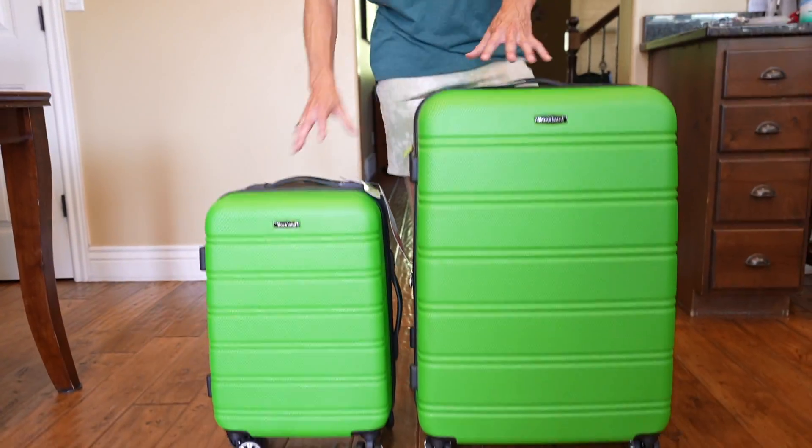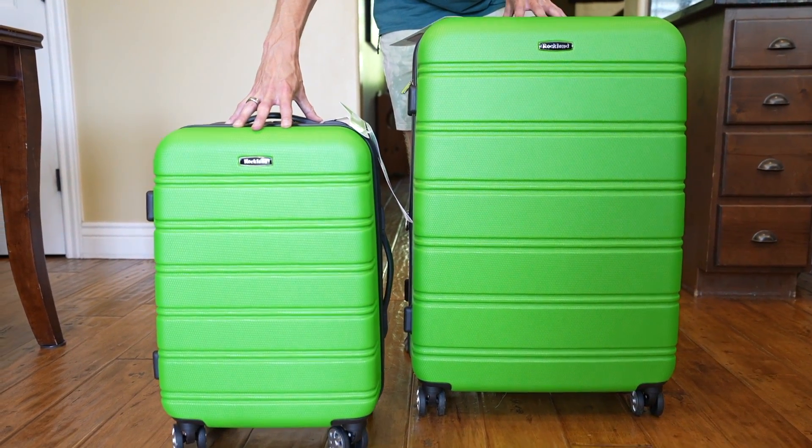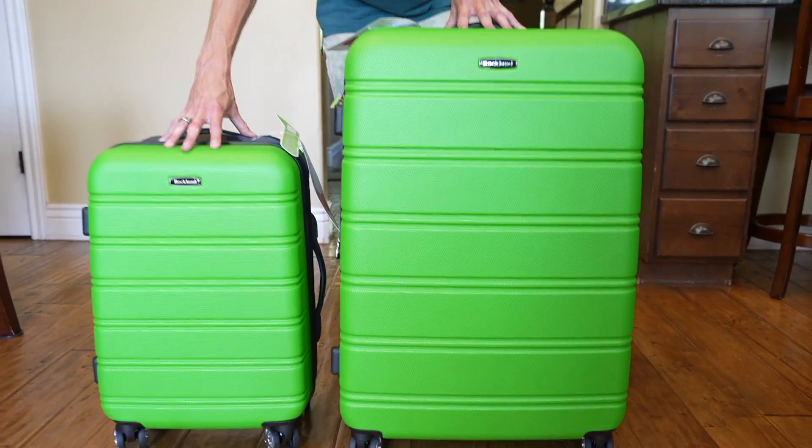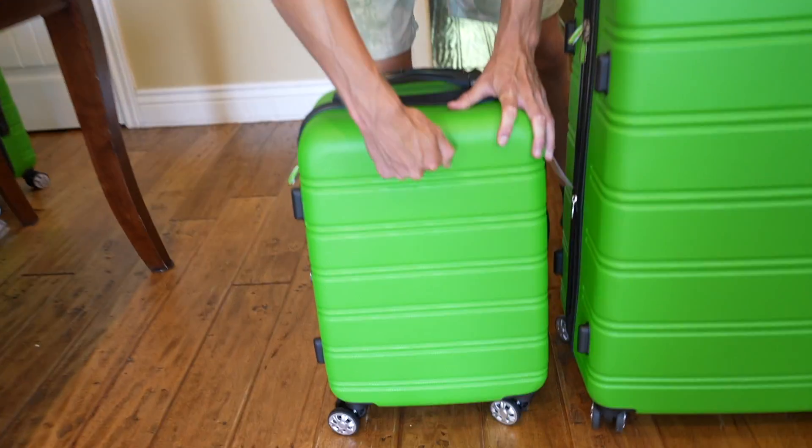This is the Rockland two-piece Melbourne suitcase set. It comes in 20 inches for a carry-on bag and a 28-inch full-size suitcase. It is a hard top, so these are pretty sturdy looking bags.